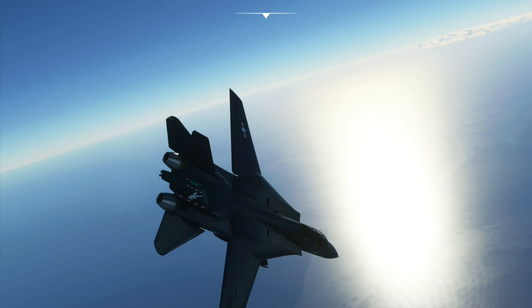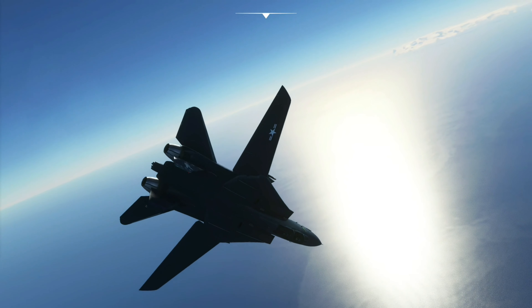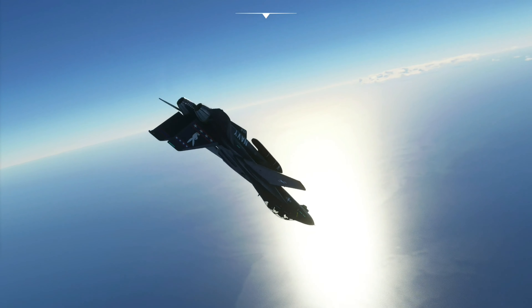Once you get over 140, 150 knots you can start to control it again. Try to just stabilize it slowly. It was that hard aileron and hard rudder that did it.